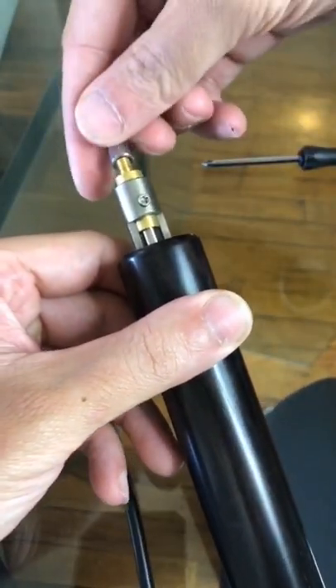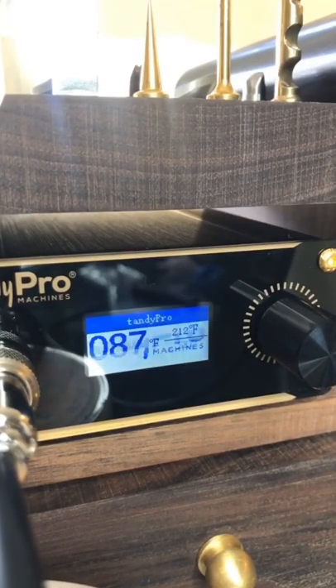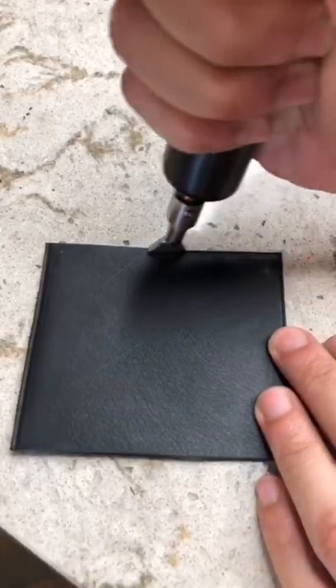I was super excited to try it out, so I was ready to just put it together and turn it on. Let's see what it does against some vegetarian leather. And look at that — look how smooth that is.